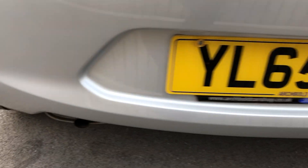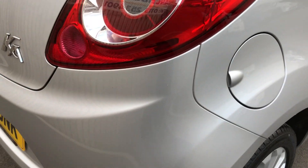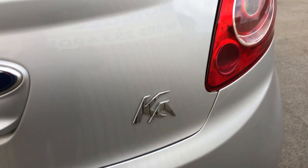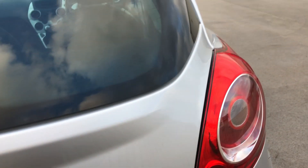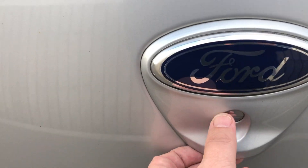Rear bumper looking beautiful. Absolutely spot on. Got to the tailgate — tailgate looking fine. No dead scuffs or scrapes.